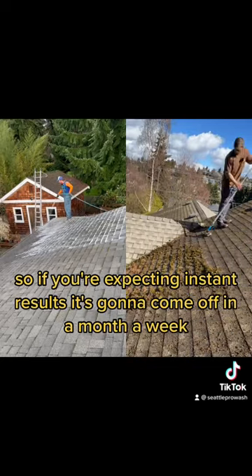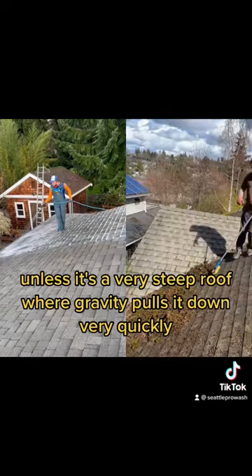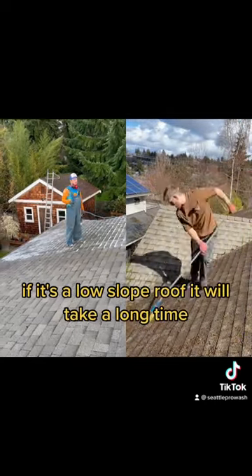So if you're expecting instant results — it's going to come off in a month or a week — that's just not the case. Unless it's a very steep roof where gravity pulls it down very quickly, if it's a low-slope roof, it will take a long time.